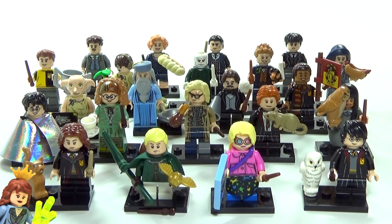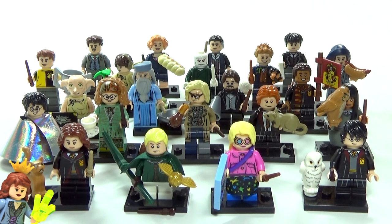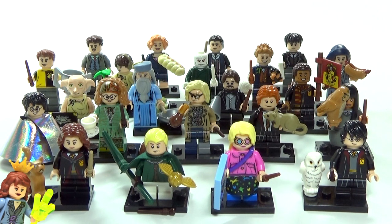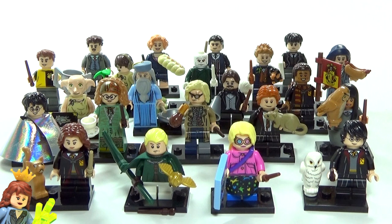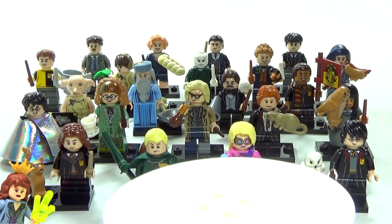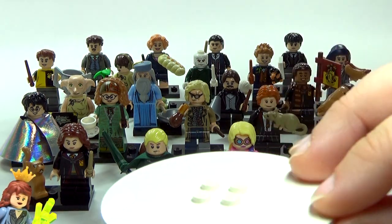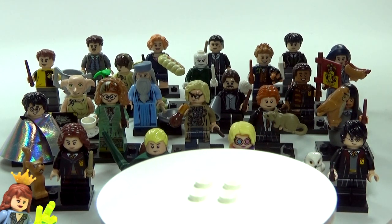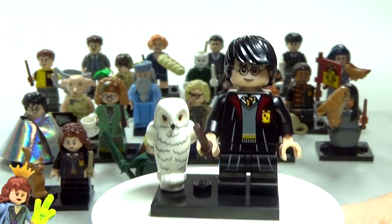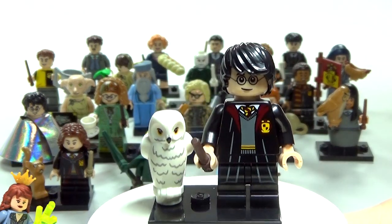Hey guys, Brick Queen here, and I am super excited to share that I have completed the LEGO Wizarding World collection — Harry Potter and the Fantastic Beasts — I have all 22 figures here. I thought I would review the complete set for you guys. I got my old turntable out, I haven't used this in a long time, but I used to, so I thought I would bring it back out. Let me show you these figures up close and personal.